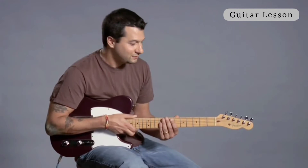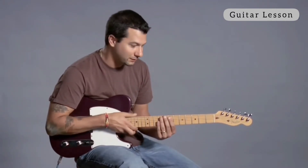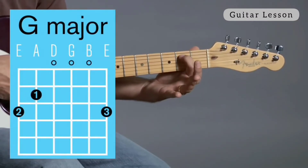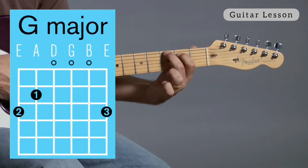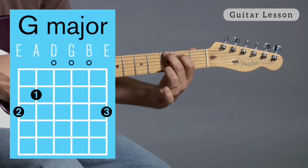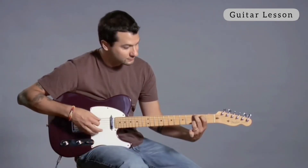So how about G major? G major can be played several different ways. The easiest way to play it is you're going to put your first finger on the fifth string second fret, then your second finger on the sixth string third fret, and then your third finger is going to go on the first string third fret. You can strum all the strings — G major.